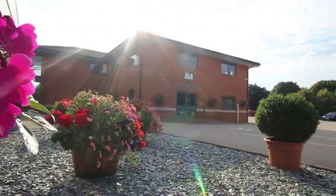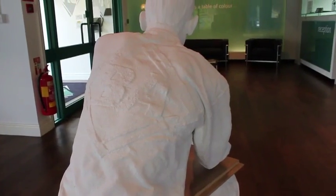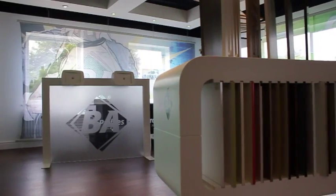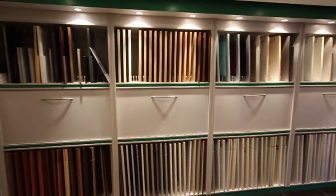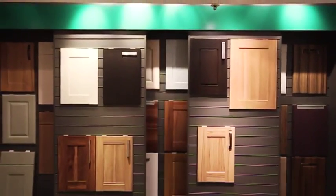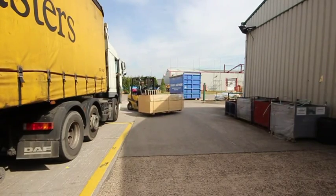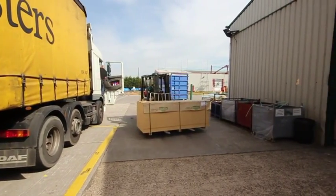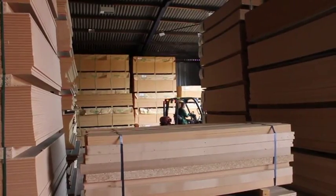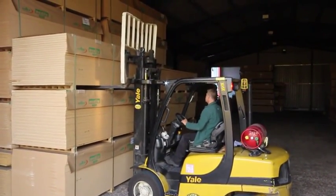The starting point is the 18mm E0 MDF we use for the doors. We use this rather than 16mm particle board, widely used in doors on offer in many stores in your region today. The board has all been sourced from renewable and environmentally sustainable sources, because BA Components are members of the FSC — that's the Forest Stewardship Council. This board is stored under closely regulated conditions, both temperature and humidity controlled, constant 24 hours a day, every day of the year. This ensures that the quality of the products produced are not compromised in any way.